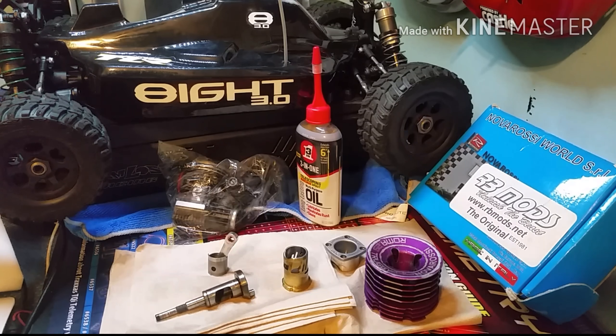Good evening, good morning, good night — what's going on out there, YouTube? This video right here comes out as a special request. This is that $25 motor that everybody's been hearing me talk about.